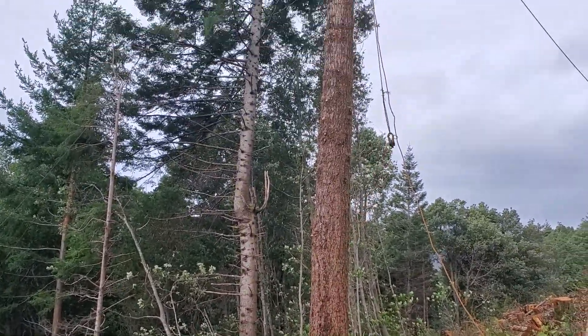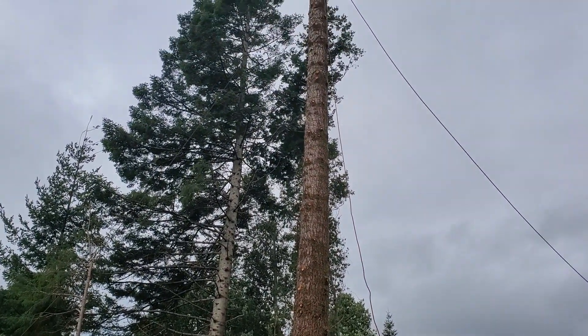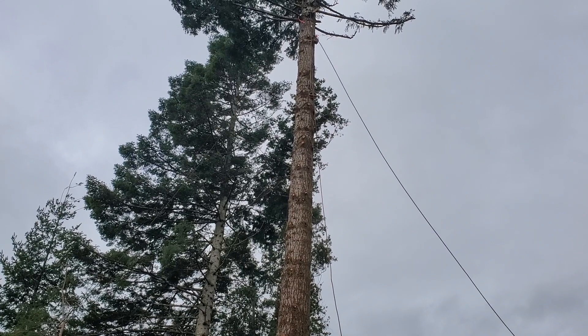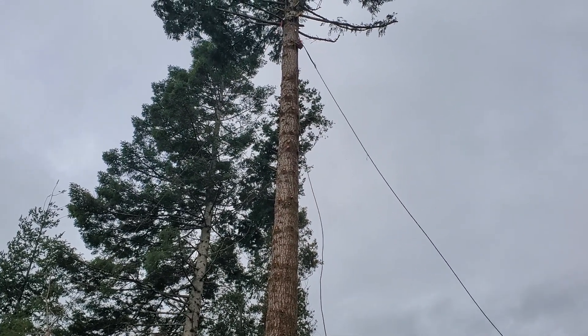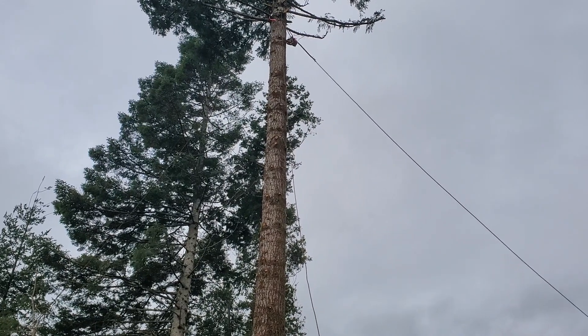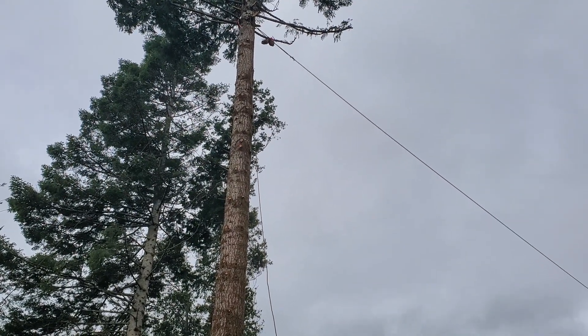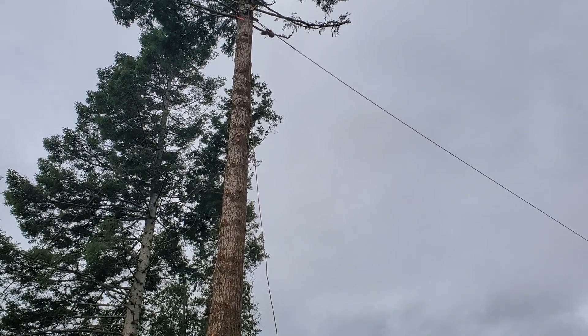Going to the tree block now. Put just a touch of pressure on that Lee. A little more. A little more. Hold that.